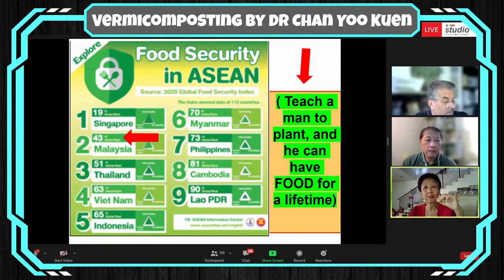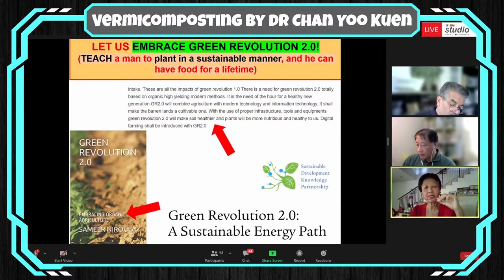Teach a man to plant and he can have food for a lifetime — not just distribute food for the next few meals. You have to teach him to plant his own food. Let us embrace the Green Revolution 2.0. The focus is to plant in a sustainable manner — I've shown you how to make your soil healthy, how to grow organic food, and the focus is a sustainable energy path. The magic word is 'sustain.'